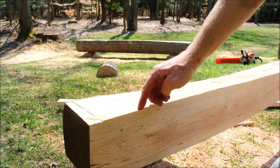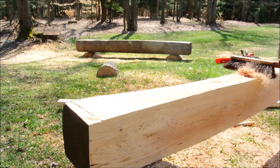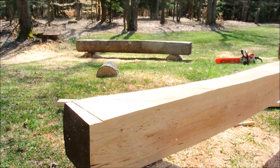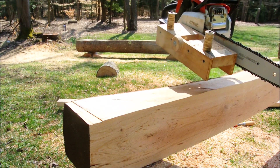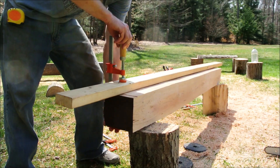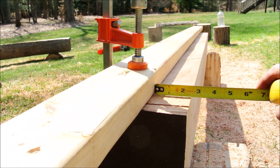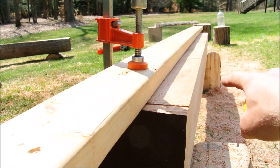We want to set the 2x4 back from the edge two and three-eighths of an inch. Doing so will give us a finished cut that's about one inch of rough-cut material, assuming you've built this jig to the specifications in the other video. Two and three-eighths. And while we're here, take a moment to appreciate how straight that is.